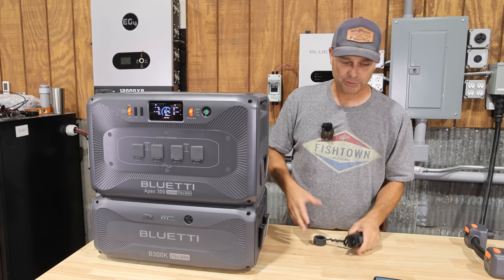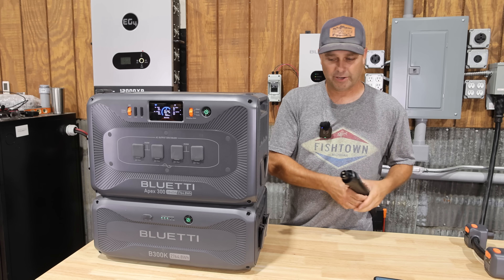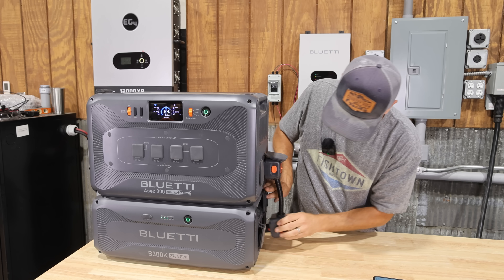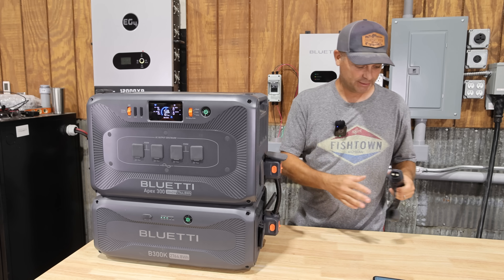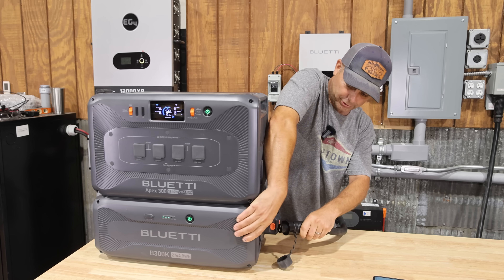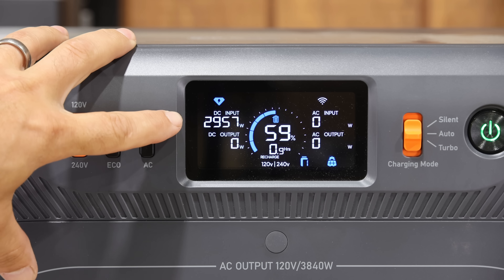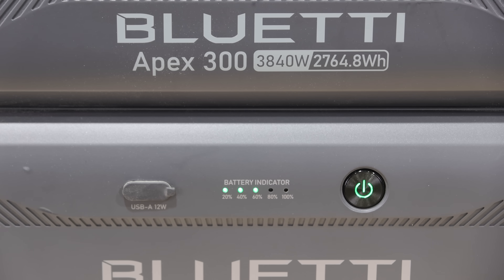Since everything's hot-swappable, you could charge an expansion battery, then take it over to the unit, swap it out, and start charging another battery if you had several expansion batteries. You can also have a stack of batteries — plug the power station into the expansion battery, stack several expansion batteries onto the power station, and at the last expansion battery plug in the Solar X4K. It will then charge that entire stack of batteries and the power station, and you can see we're getting close to 3,000 watts going in.